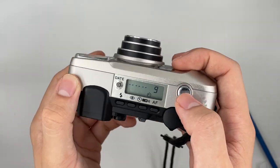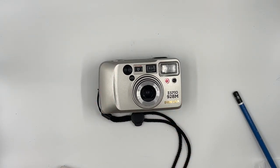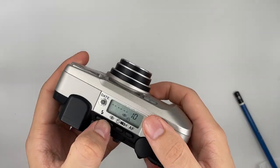We don't have the remote control right now, so we are just going to test the self-timer first. Press the shutter and wait for it. The self-timer is still working as well.